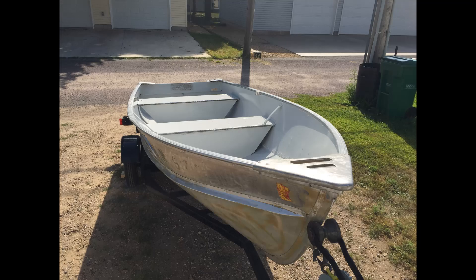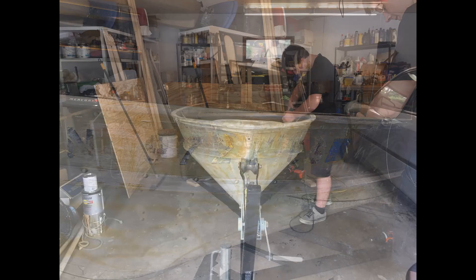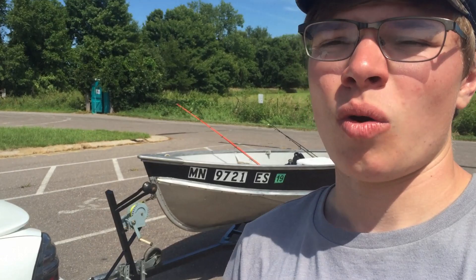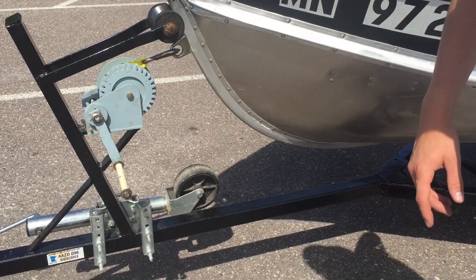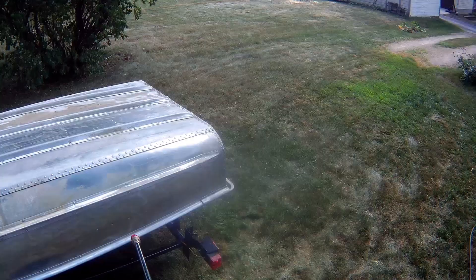Once we got that all cleaned up, it was time to strip the old paint off. We used some citrus strip gel — I would highly recommend it, it worked extremely well. It took a little while to do its magic, but once that was done we wire wheeled it off and used elbow grease to get it off. The elbow grease got it down to nice bare aluminum — as you can see on the bottom here, it's very shiny.